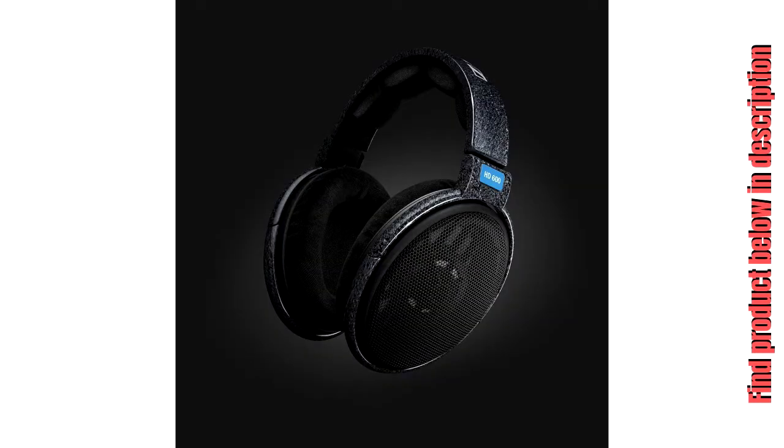Connectivity technology: wired. Note: the unit ships with the adapter on the cable.